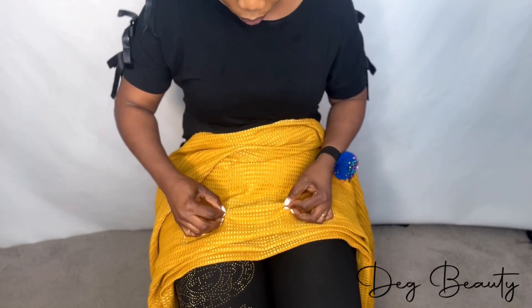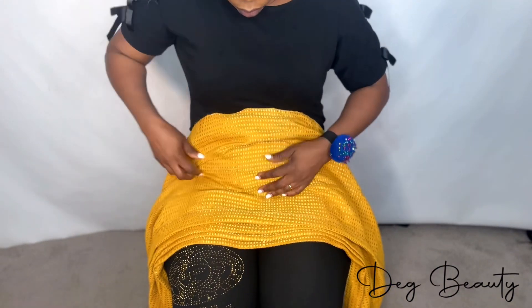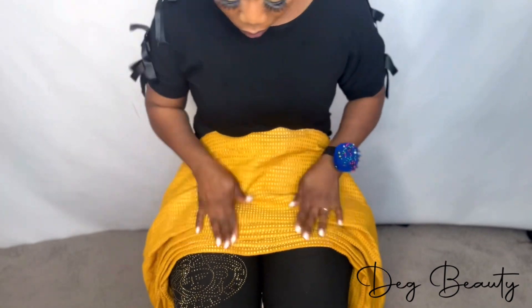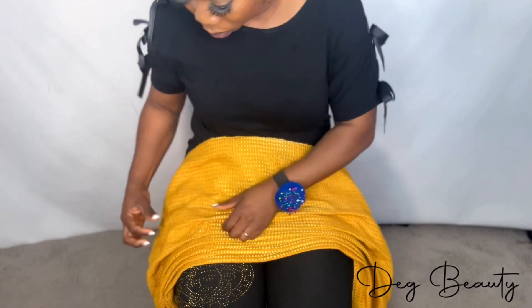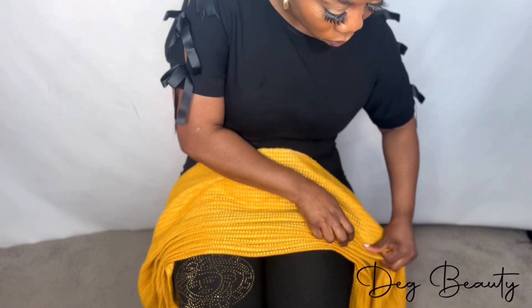This is the easiest way to do this front pleating. We have different ways but this one is what I call Pamari one — it's very easy. You take it from the back, pinch the gele, and bring it to the front.